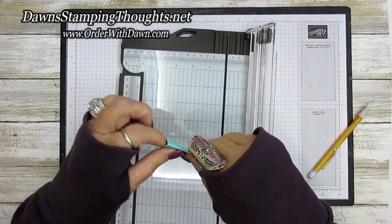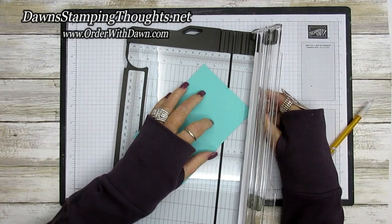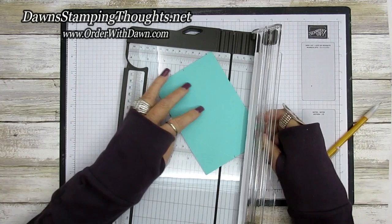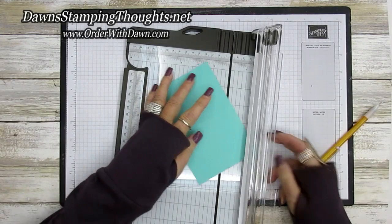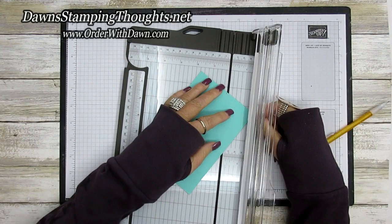We're going to fold this score line so I can see where we're going to be scoring. Now we're going to score, lining this pencil line up with the score line on our trimmer track. Then we're going to turn it and do the other side the exact same way, lining up the score line with the pencil line. You should have a V here — that's going to make the triangle part of the box. Now we're going to do the other side the exact same way: take that pencil line and line it up with that three inch score line.